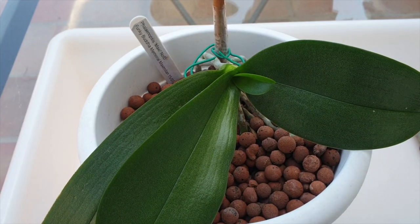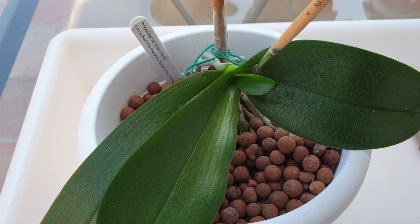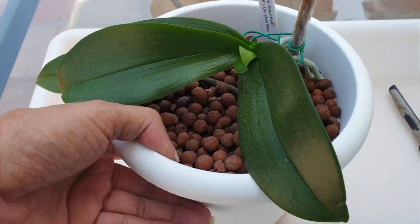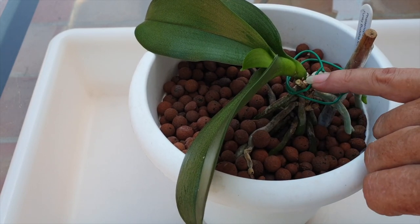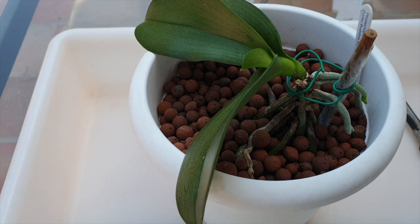When it comes to treatment because there is an infestation, it works immediately. When it comes to prevention — which I'm doing here because you can see Maxi is scale-free — I do it now every month. I used to say six to seven weeks easily, but I think it's best. I've got a timer in my phone and I've got everybody that is up for preventative treatment on a timer.